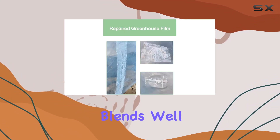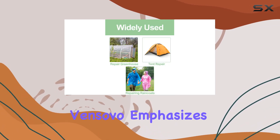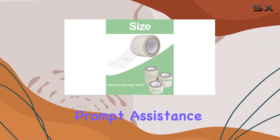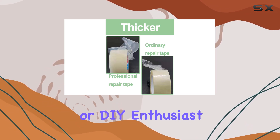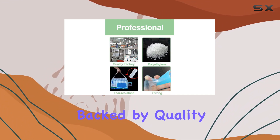Its white color blends well with most surfaces, maintaining a neat appearance after application. Vinsovo emphasizes excellent customer support, promising prompt assistance for any issues encountered. Whether you're a gardener, camper, or DIY enthusiast, this repair tape offers a reliable solution backed by quality assurance.